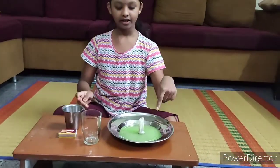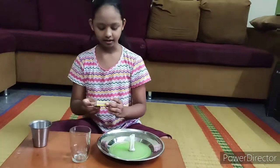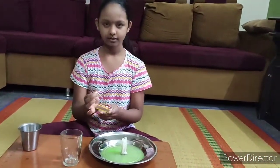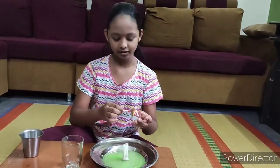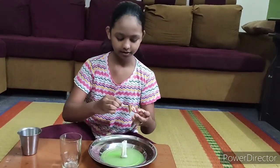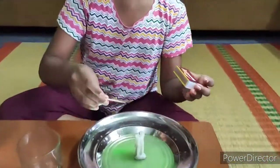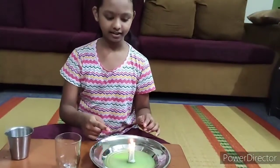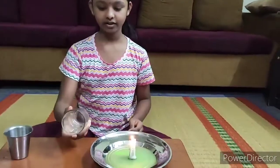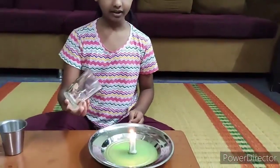Now I have finished it. Let us light it. Be careful, you can use parent's help. I have finished lighting the candle. Now we are going to use the glass cup and close it.